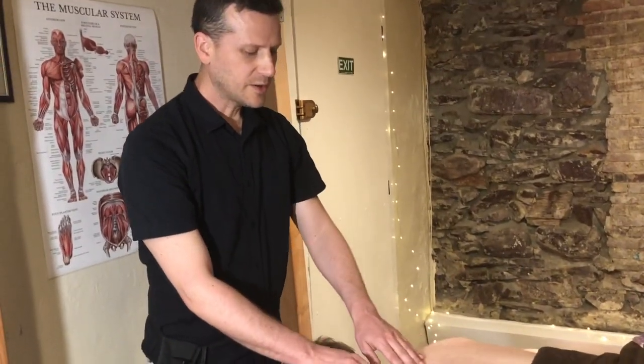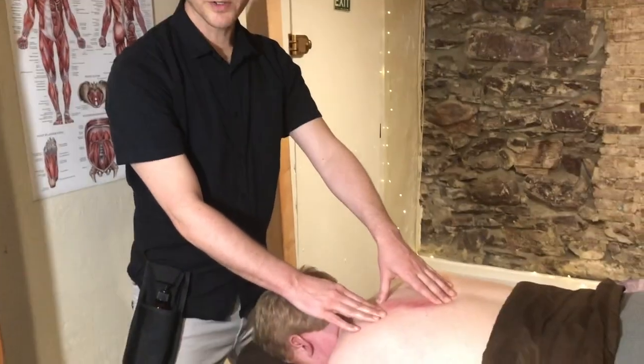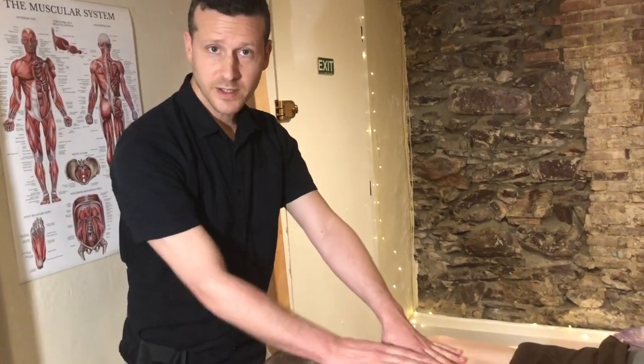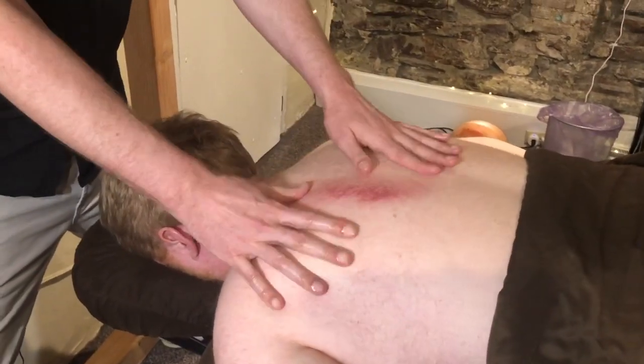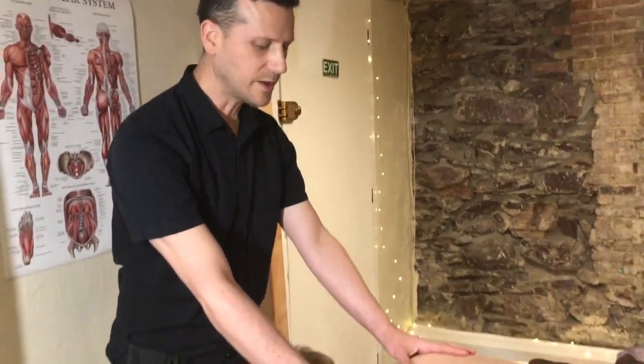Now this petechiae or sha could last for a few days, but usually no more. Another side effect you might feel is a little bit of heat in this area because of the extra blood rushing to the area. But after a few days, this will completely go away and there'll be no visual side effect at all.